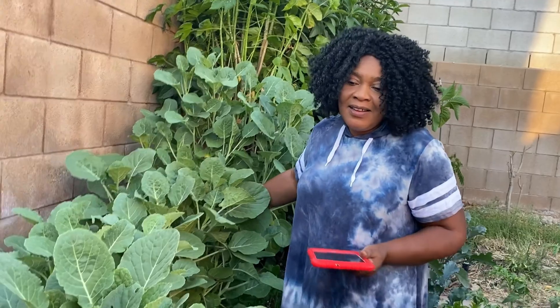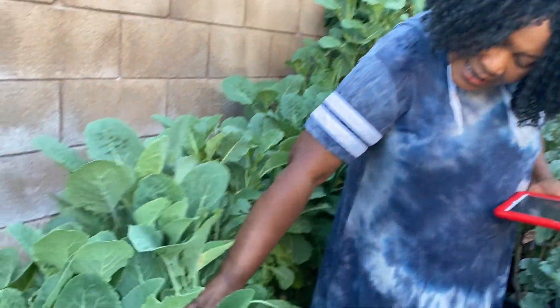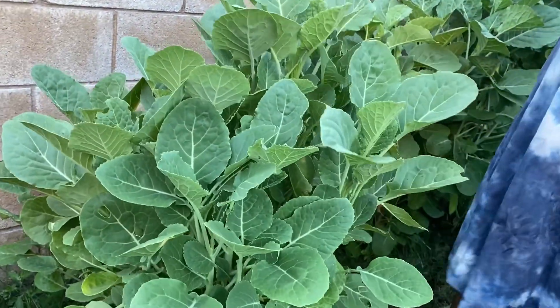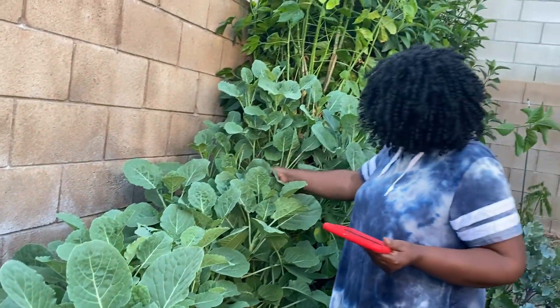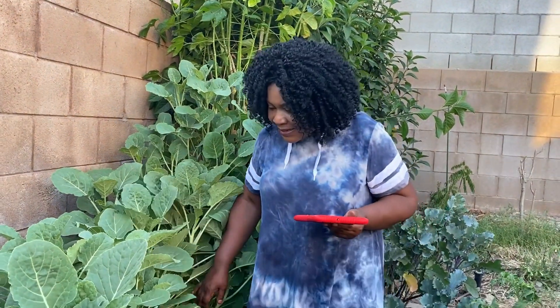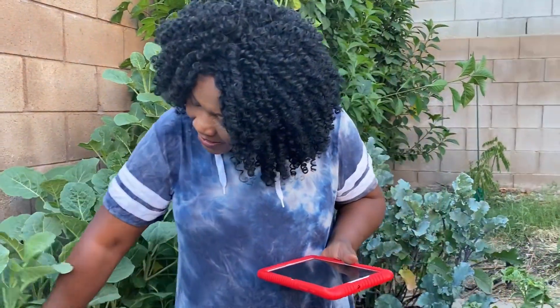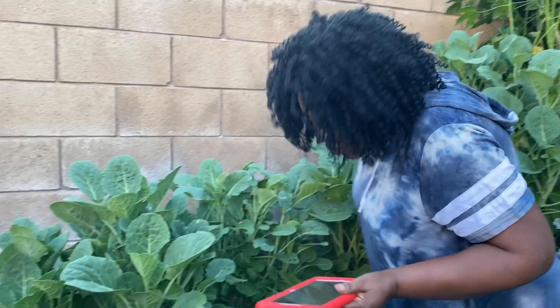So this is my green collard tree. The green collard tree is different from the regular collard greens, and I've had them for up to six years. I have them all over the place — in containers and in the ground. I just want to show you the plants I have in my backyard.